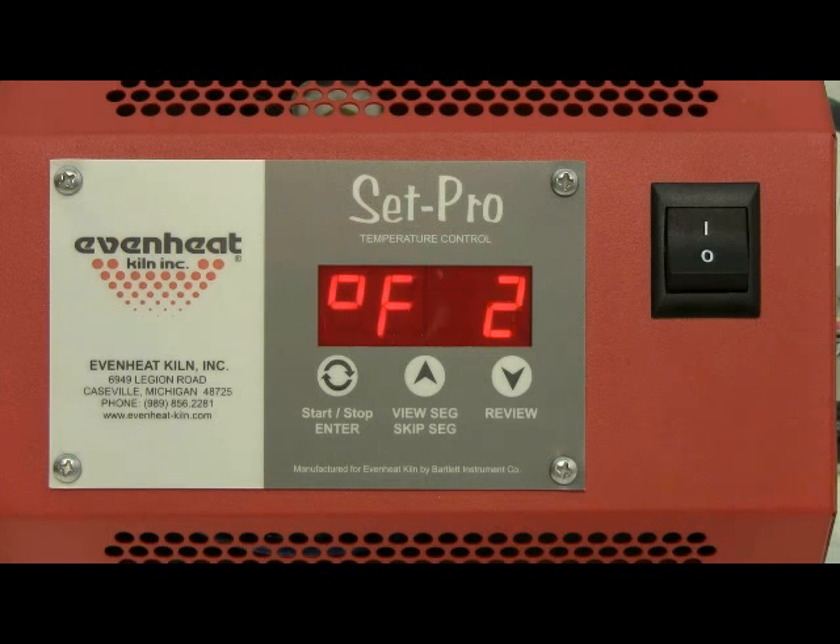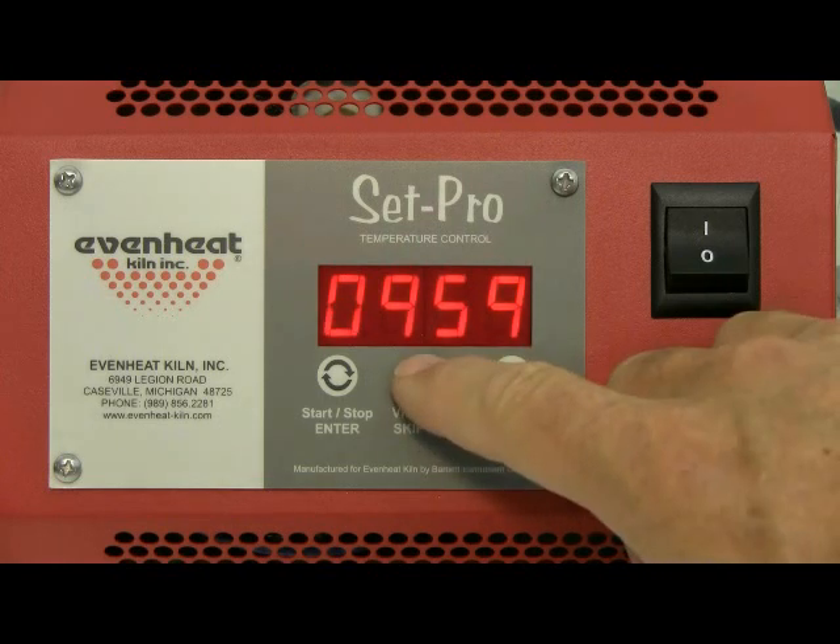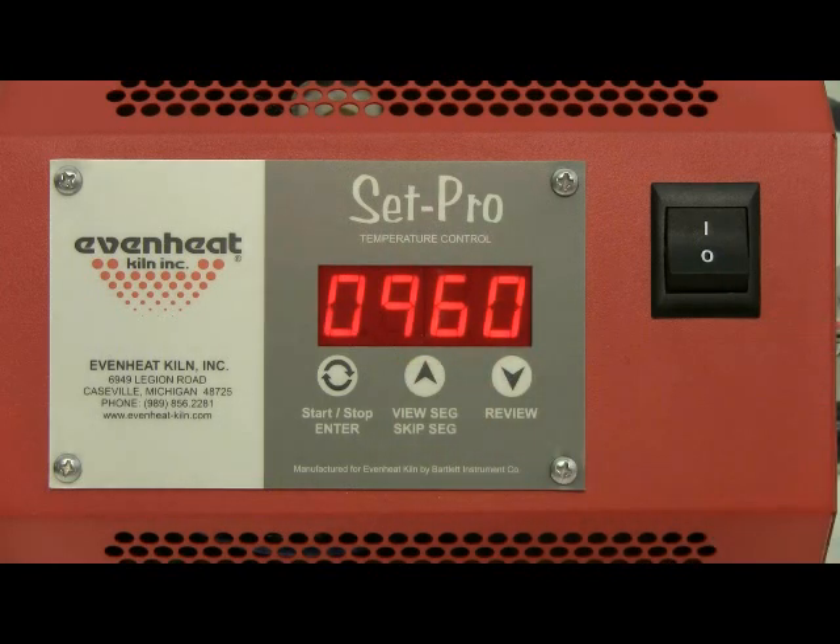The display now reads degrees Fahrenheit 2. The SetPro is asking for the temperature to be used in this segment. Our example is a glass fusing firing and this segment is our anneal segment, so we will choose a temperature of 960 degrees. Use the up and down arrows to change the temperature, then press the enter key to store.